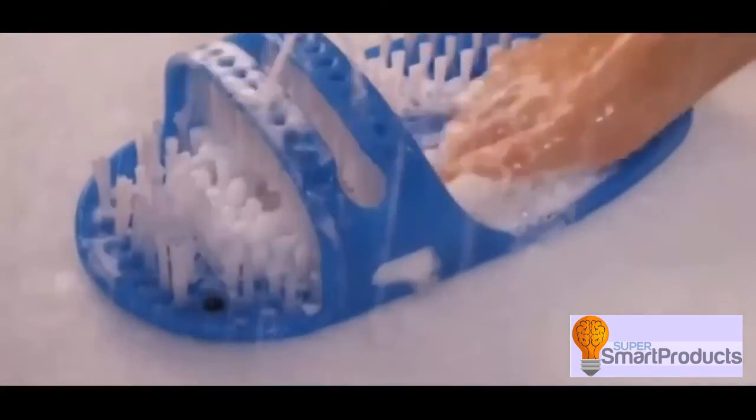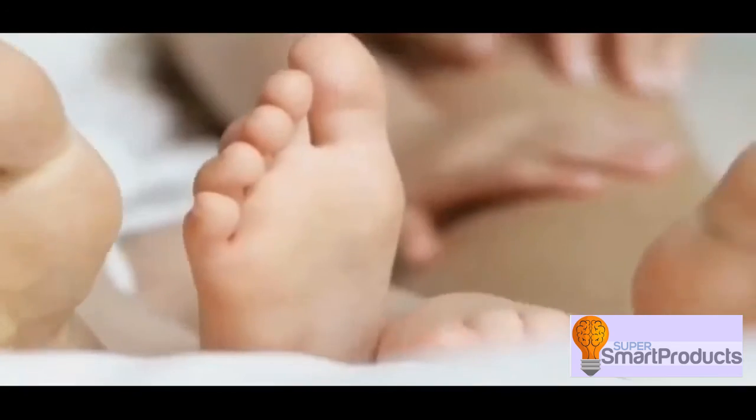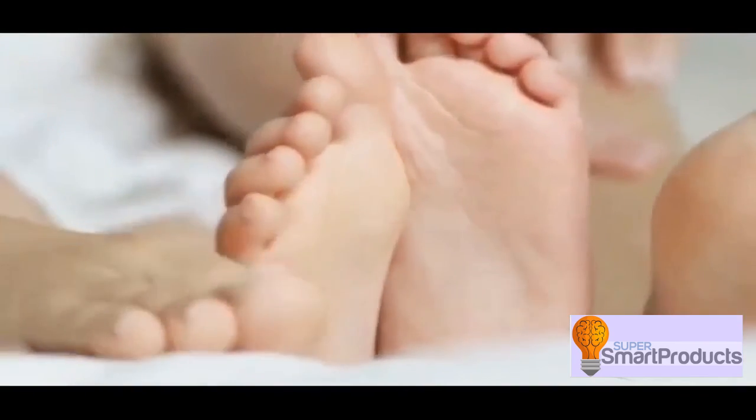You can even pour your favorite bath or shower gel into the cleverly designed micro-holes for an invigorating foot spa experience. Sit back and relax and enjoy a blissful foot massage that will leave your feet feeling soft and smooth.